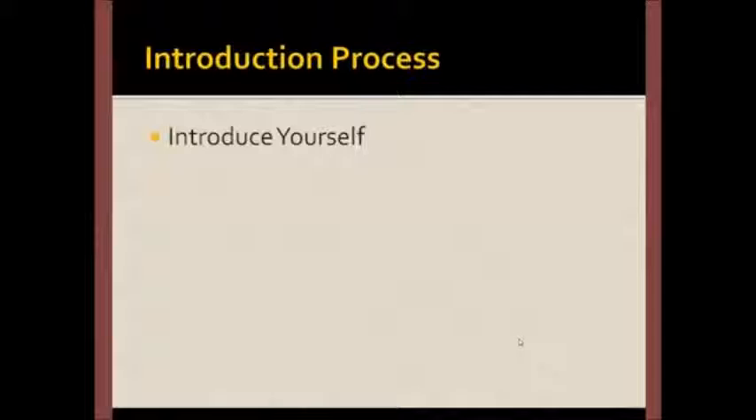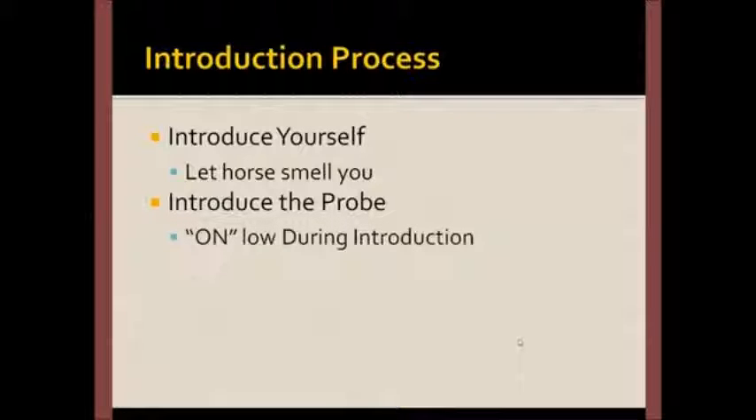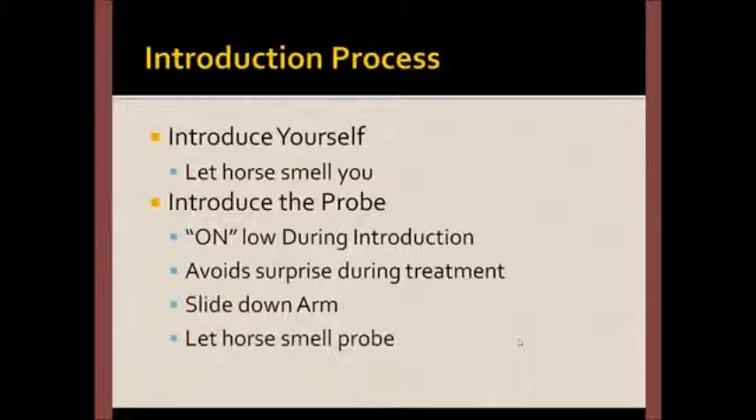We always start with an introduction — introduce yourself first, because you're going to be new to the horse, and you should let the horse smell you if you don't already know it. At a minimum, the probe or the treatment device is going to be new. I usually keep the machine on during the introduction because I want to avoid surprising the horse later. I'll place the probe over my arm and slide it down so the horse won't feel like I'm approaching it with something strange it should be scared of. I always allow the horse to smell the probe, which usually smells like other horses, creating a tendency for the horse to relax.